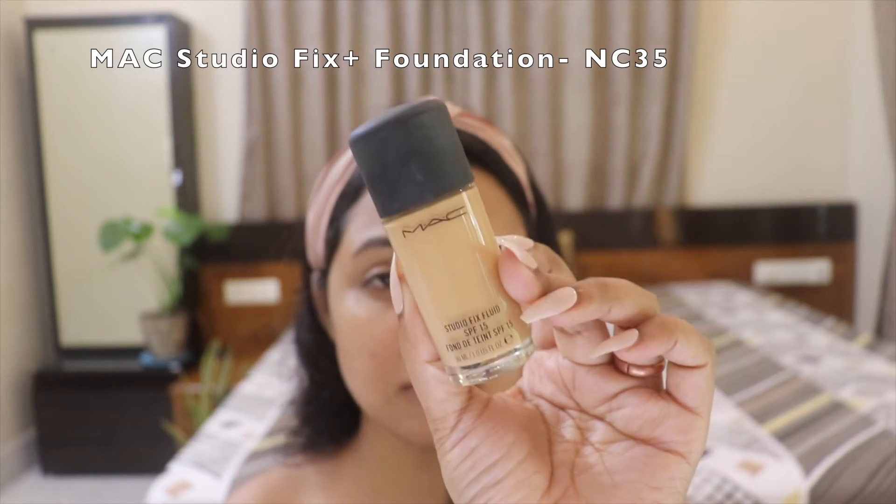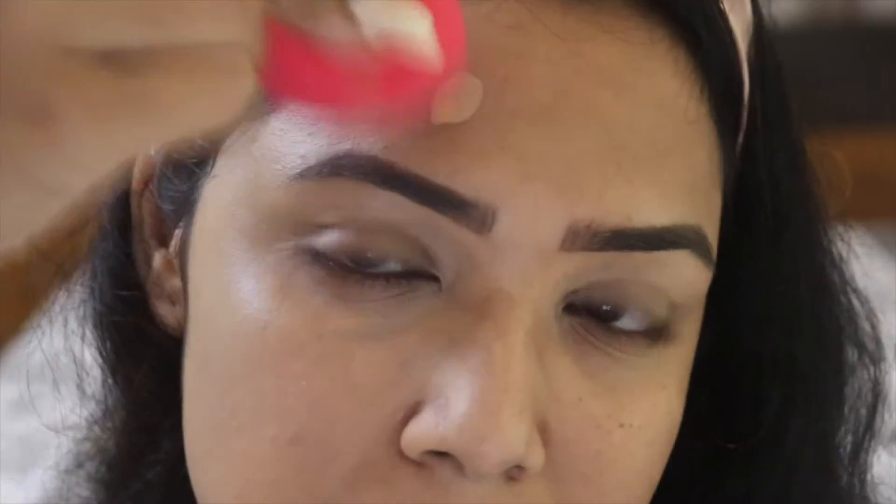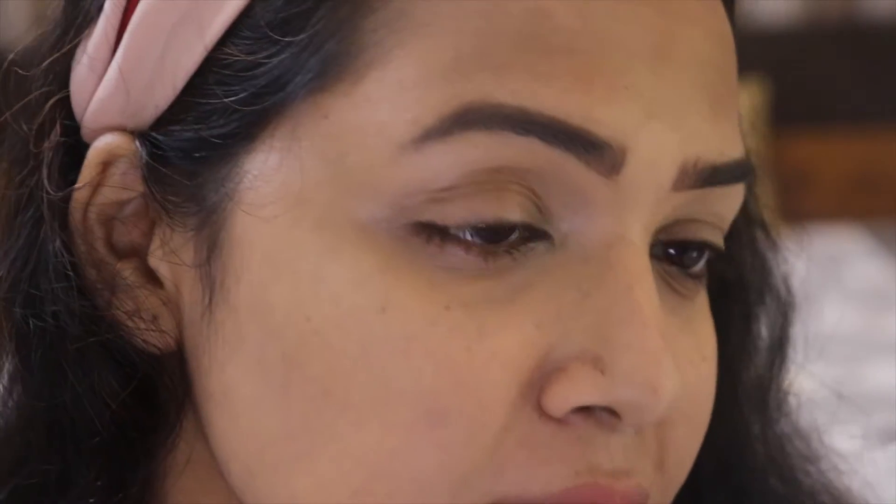I'm going to take my Morphe sponge and do this side of my face with it, and take my Sigma sponge and do the other side. The foundation I'm using today is the MAC Studio Fix Foundation. I'm putting about five dots - one here and one there - and I'm starting to blend this side of my face with the Morphe sponge.